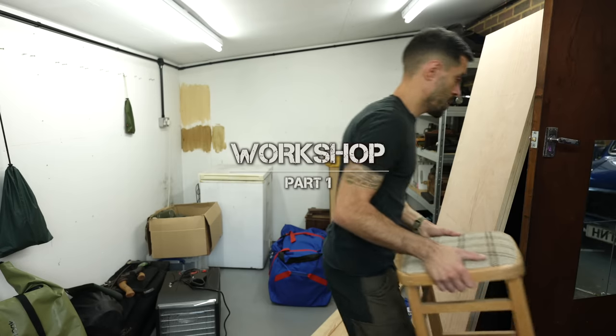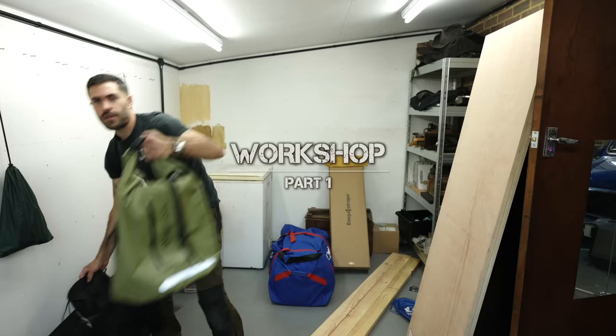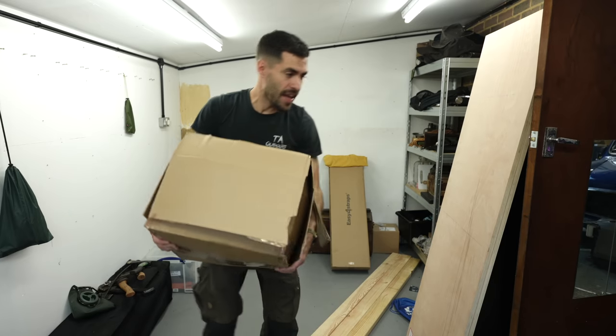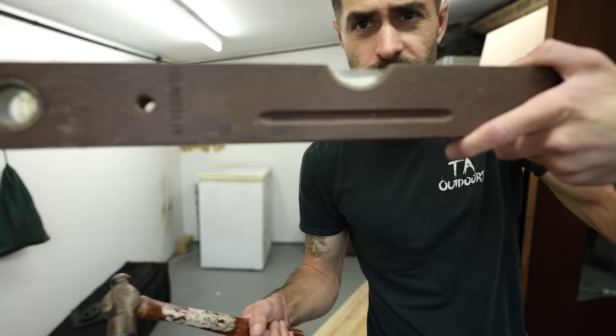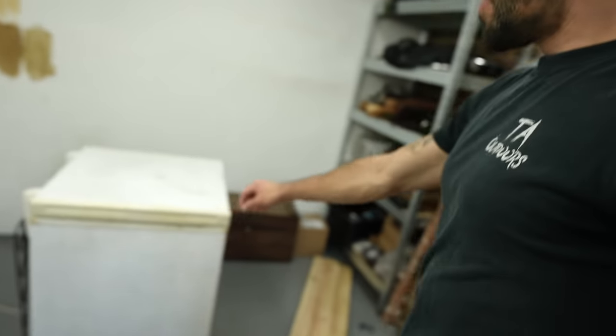First things first, I need to tidy and clear the area. Dehydrator, canoeing bag, family tent, World War Two gear, box of random bushcraft stuff, axes. Look at that — that is old school. Big chest freezer. Really old one.